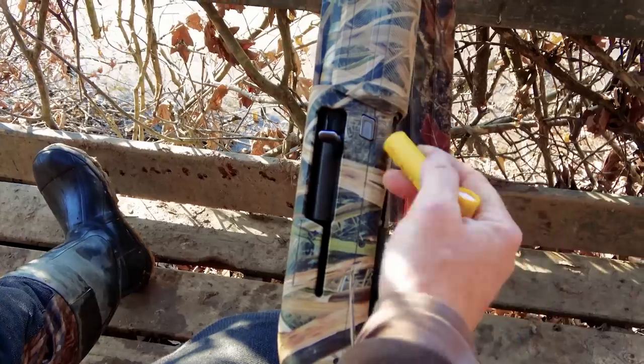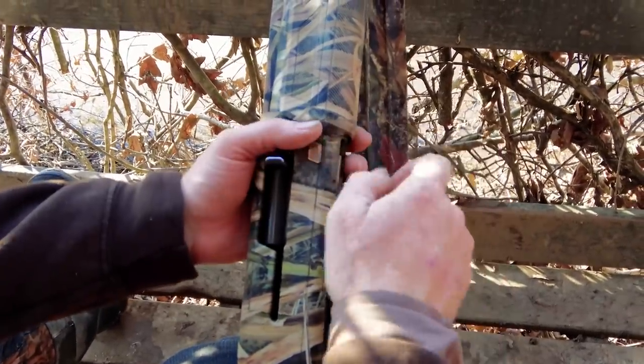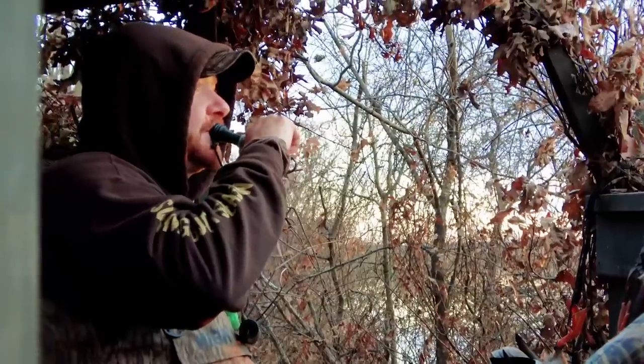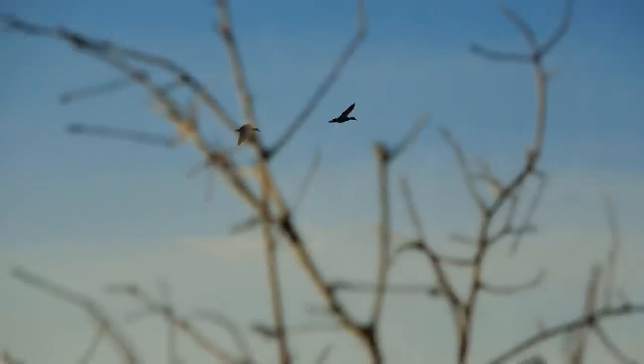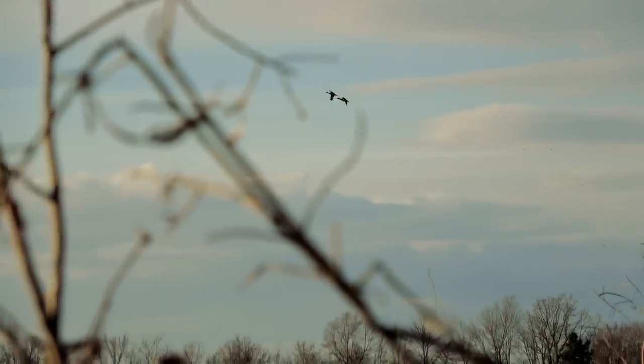I'm loading these No. 9s from Apex — Tungsten Super Shot — let's see what they do on some ducks. When I'm guiding hunters, I don't always shoot. I don't shoot every time I go, and sometimes I don't shoot even once. But today is a different day.